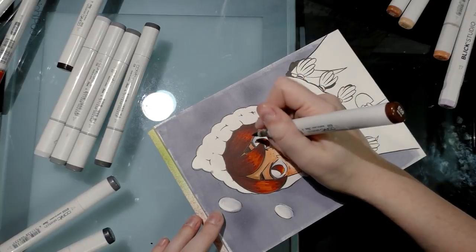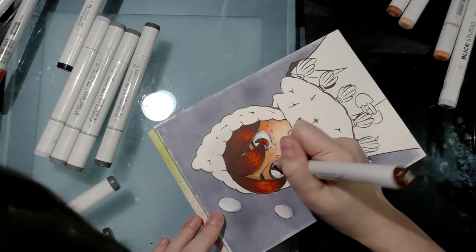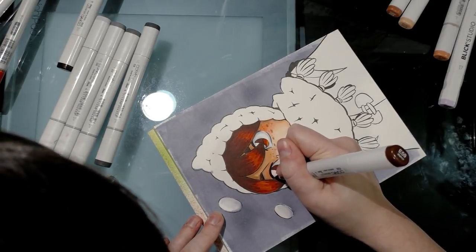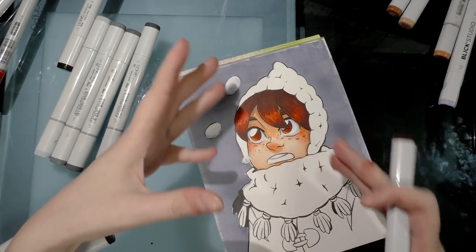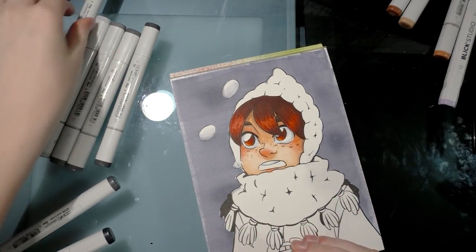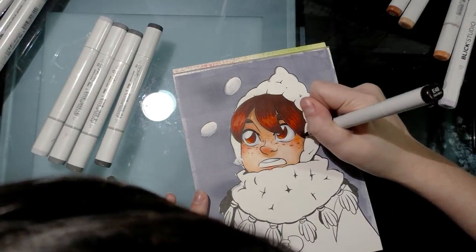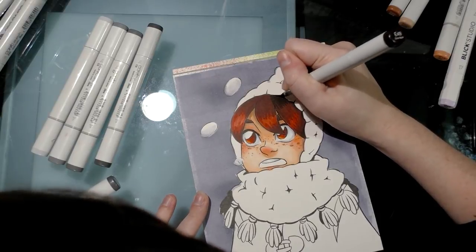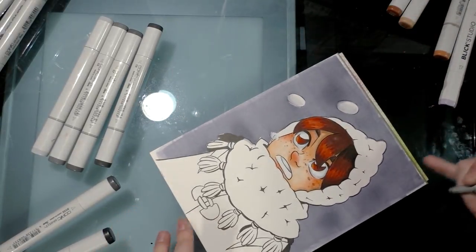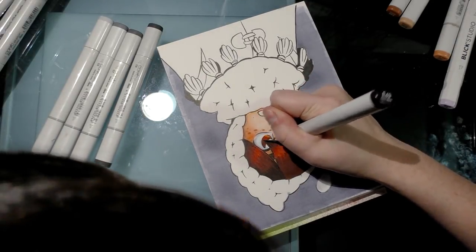Make sure your marker brush strokes are in the same direction as the hair growth. This is also a good time for eyelashes — if you have an inking style where you leave eyelashes partially open, you can go over them with your marker to fill them in, giving a hint of hair color and making the inks look like they belong on the page. The last color for the hair is Dark Bark E49.